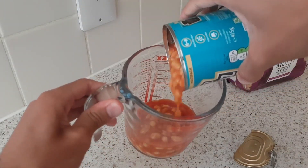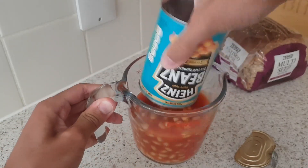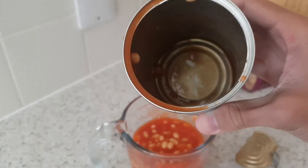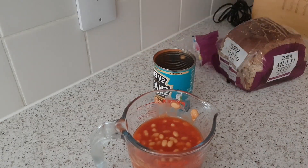There's the beans — just pour them in, just tilt the jar like that, and then give it a nice little shake. Old beans gone in! There are a few stuck in there but oh well. And then put that in there.